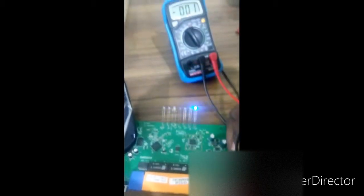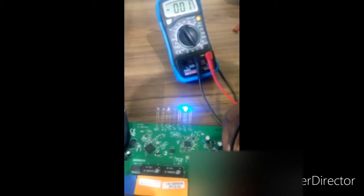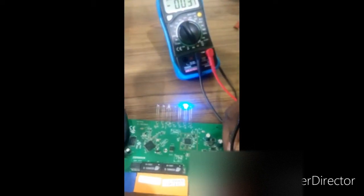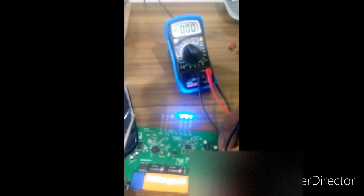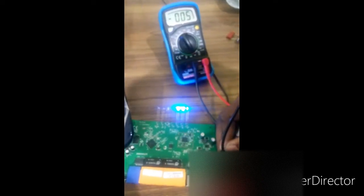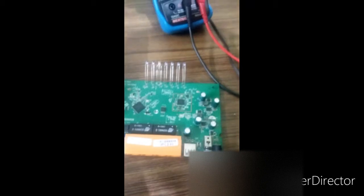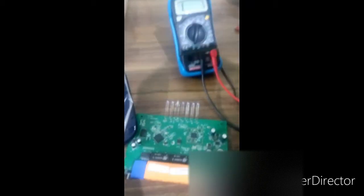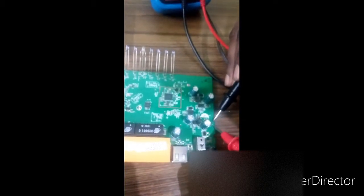I can see the power light is blinking and the activity lights are coming up one by one. So we've figured out what the problem is. Now let me measure the resistance of a similar fuse nearby, which is FV09.